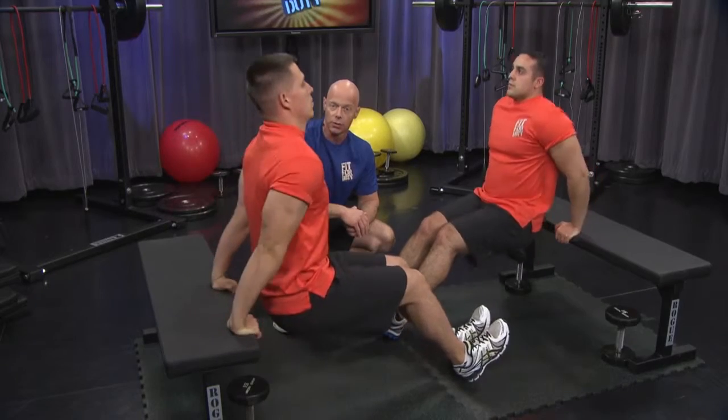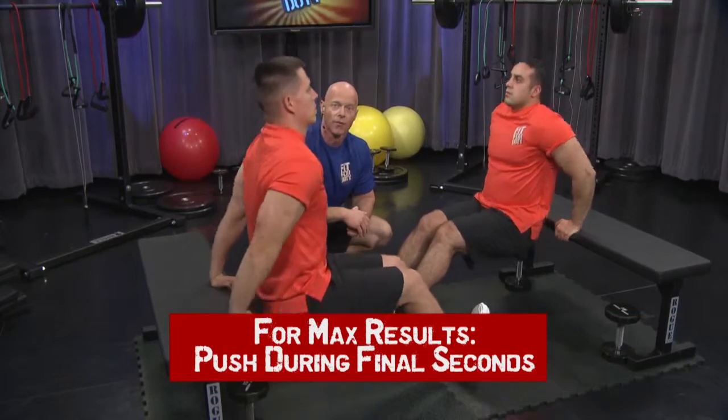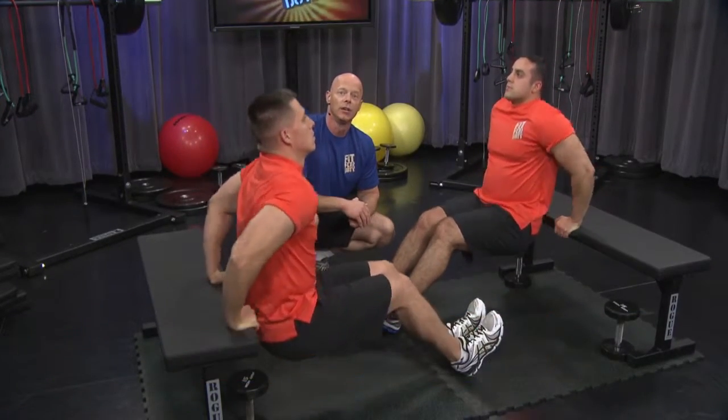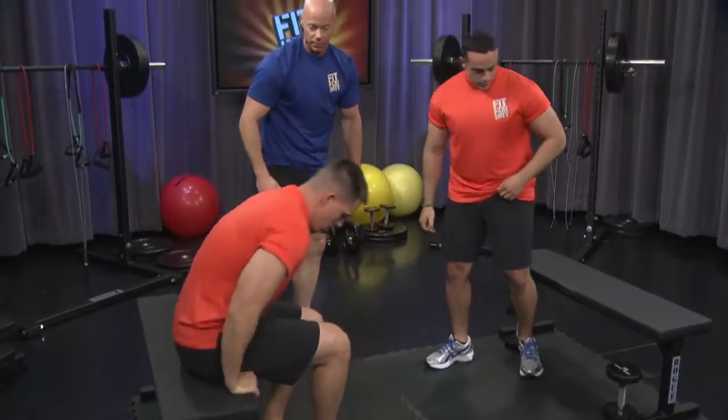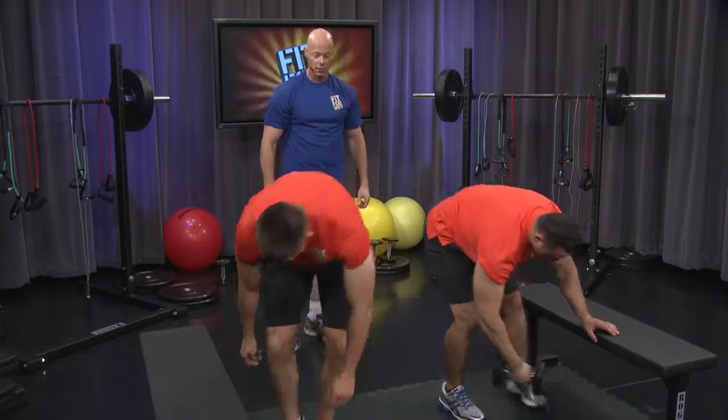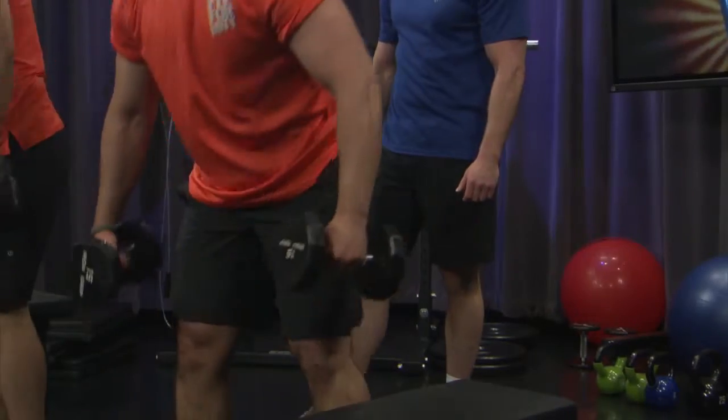You're almost done here, so let's do a countdown from five, four, three, two, one. Okay, guys, go ahead and sit on the bench. Let's grab those dumbbells and let's get right to the biceps exercise.